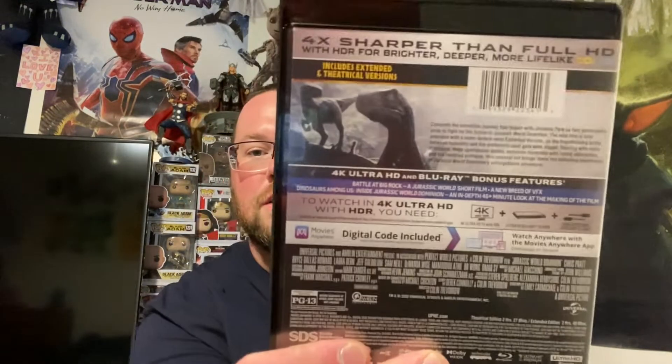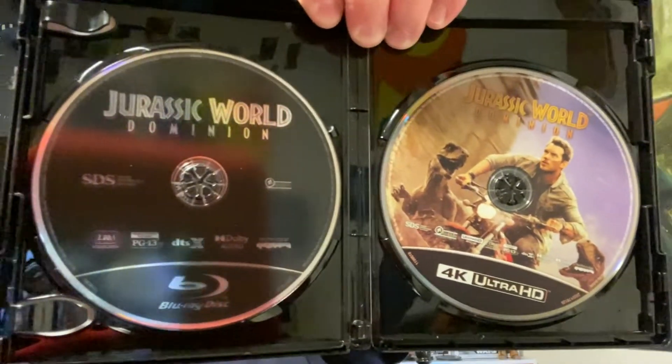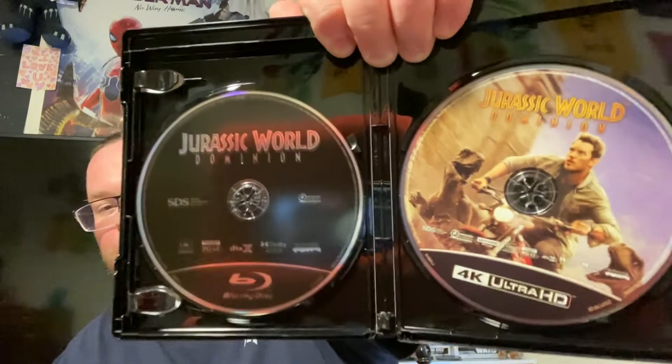I imagine the discs have artwork on them — Universal is pretty good about doing that. The 4K case is exactly the same as the slipcover. The Blu-ray disc is just a plain black disc, but the 4K disc has some bomb artwork — Chris Pratt getting chased by raptors on a motorcycle. No crusty going on there, so they did a good job with the 4K disc artwork. Since I buy 4K movies, I'd rather have the artwork on the 4K disc.